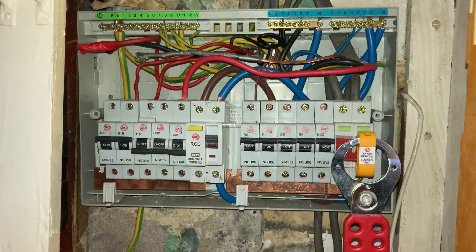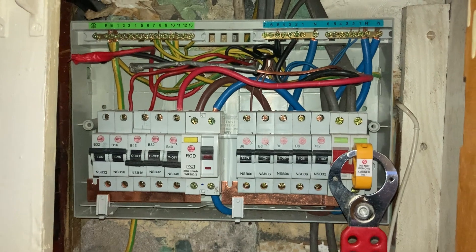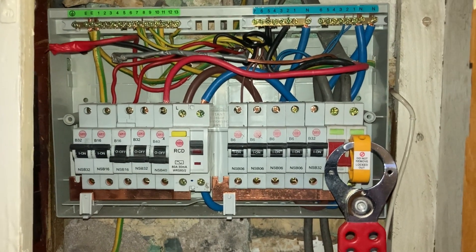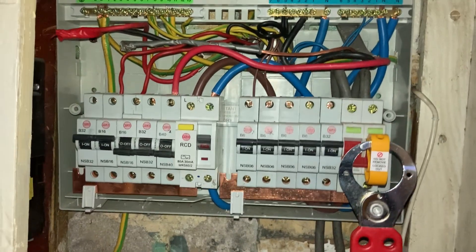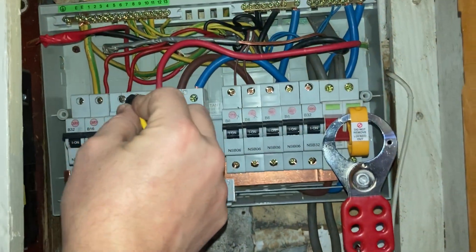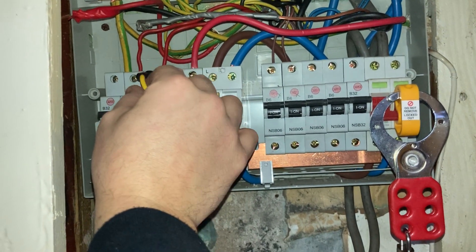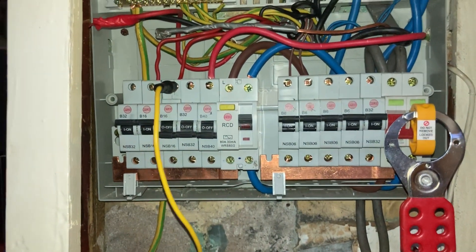The R1 R2 link is going to be an invaluable resource during this testing. So instead of disrupting the line conductors and doing any work at all inside this consumer unit, all I need to do is position the R1 R2 link in the top of an MCB, as so.